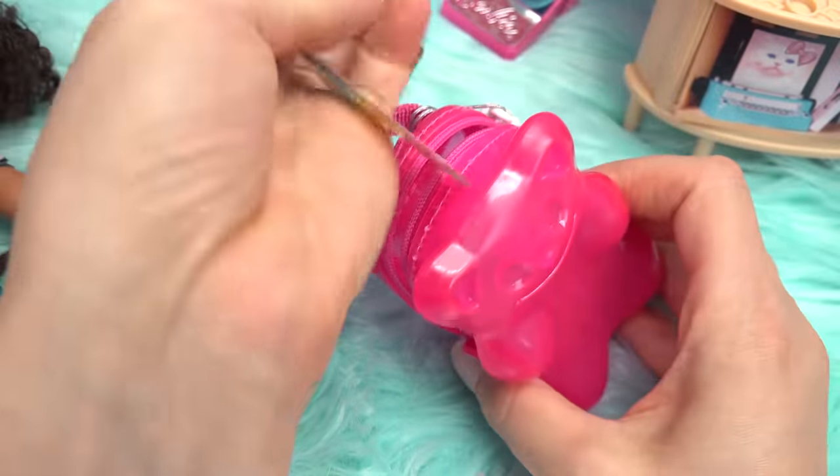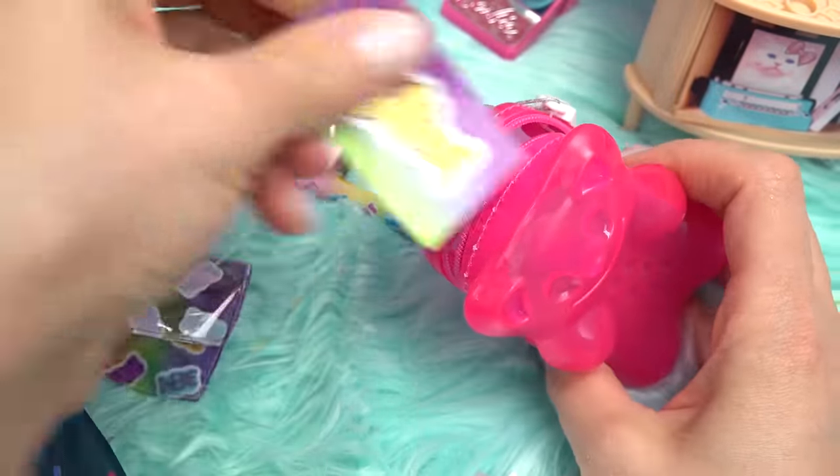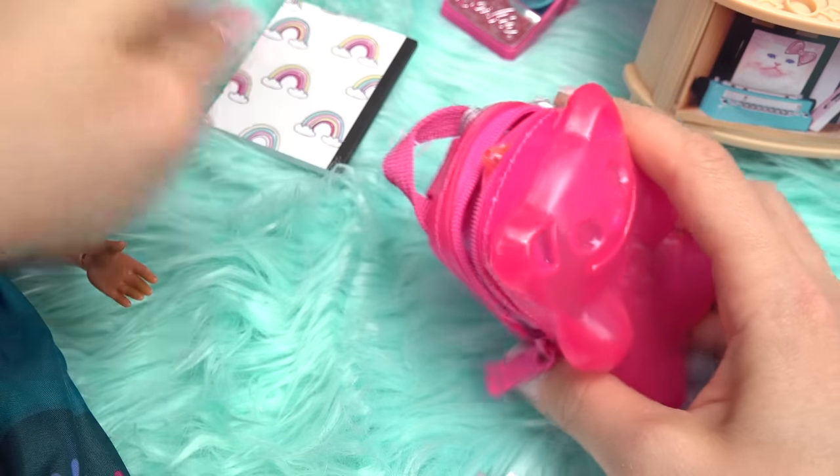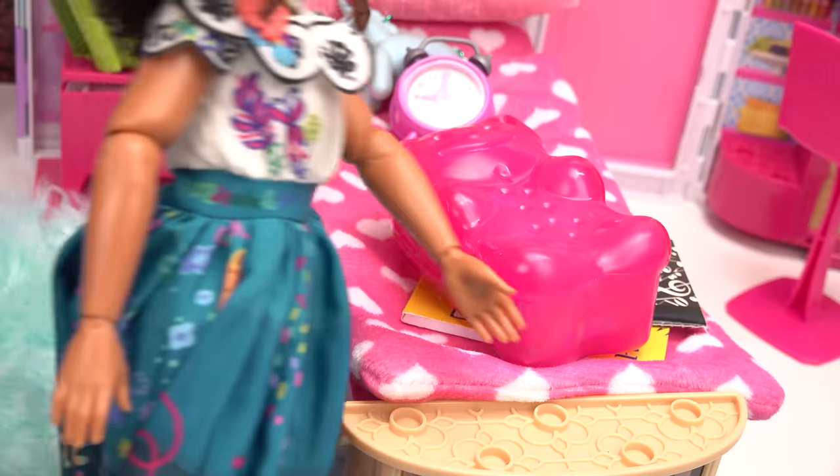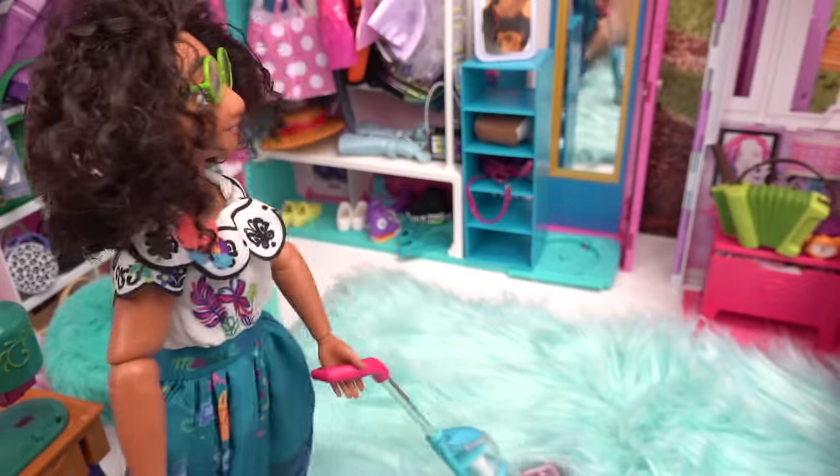Look at her gummy backpack. Let's go ahead and put all of her stuff back in here. Cute little gummy pen — let's see if this will fit in here. Perfect. Let's zip it up. Thank you for helping. I'm gonna quick vacuum — I've got some crumbs on the floor.